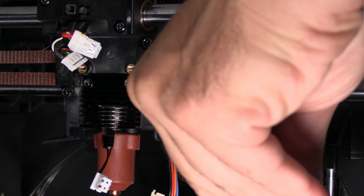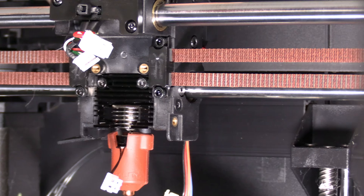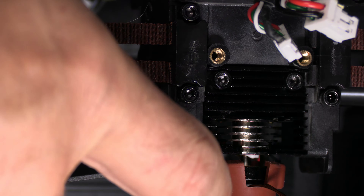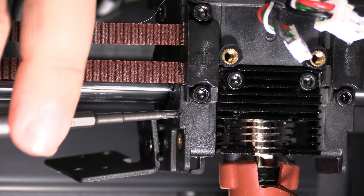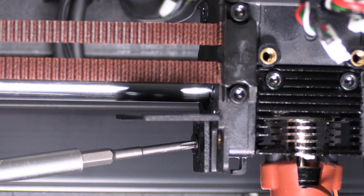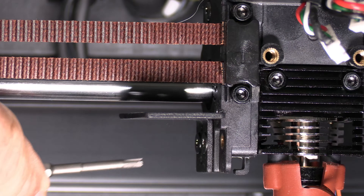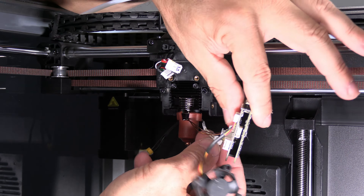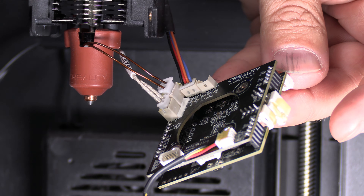Next up, the two screws on the side — one, and number two right here over the LiDAR on the K1 Max. If you loosened up your LiDAR bracket, now is a good time to put it back. Go ahead and carefully connect your thermostat and your heater to the toolhead circuit board. I clipped mine on off camera just to make sure I didn't break it.